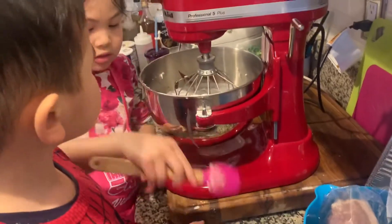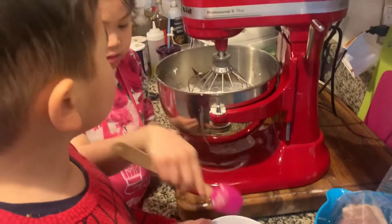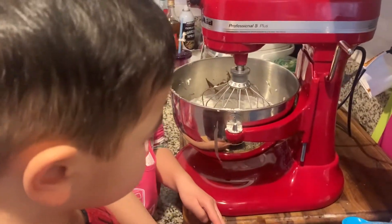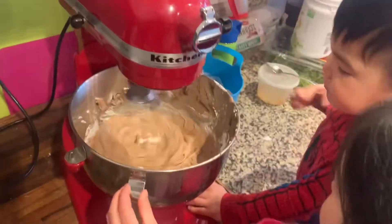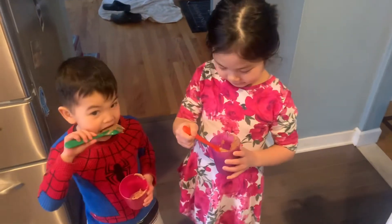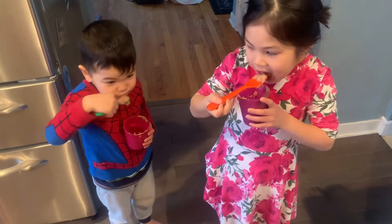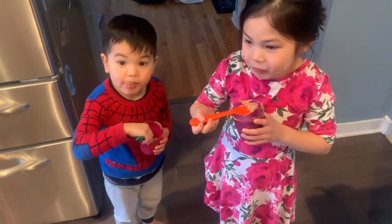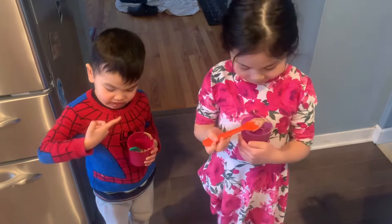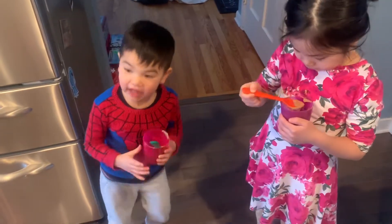Oh yeah. Good job. You got to take turns. Alright, what do you think guys? I can't wait to taste that. Okay guys, tell me what you think. Let me taste first. Mmm, it's good! Here. Mmm, I need a paper towel.